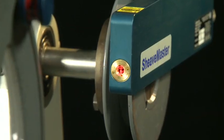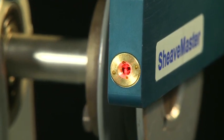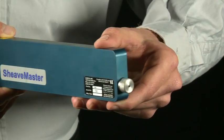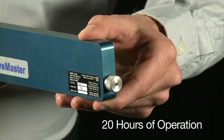The Sheavemaster features a visible Class II bright red laser beam suitable for indoor and outdoor use. It is powered by three AAA batteries, located in the back compartment, giving you approximately 20 hours of operating time.